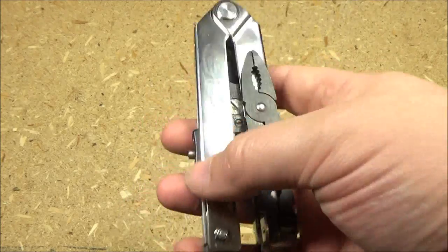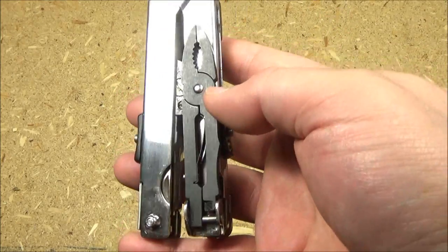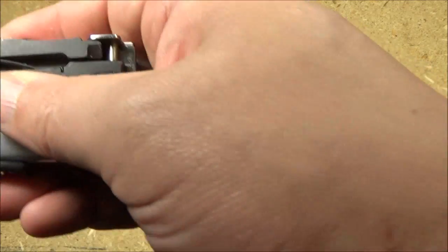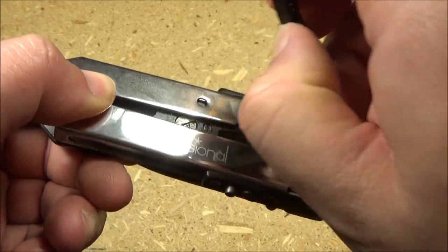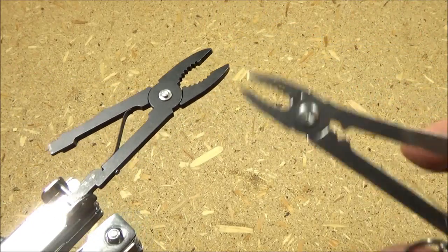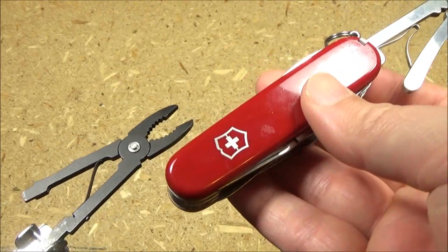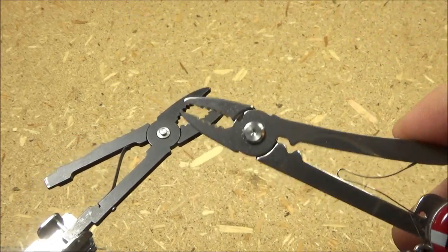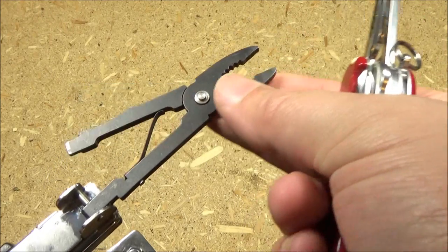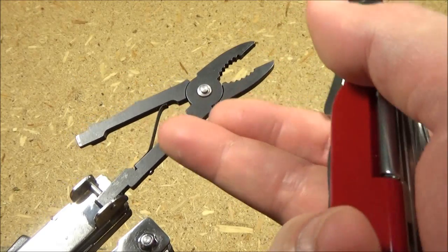And last — mini pliers. I saved this for last because I wanted to give you the good news first. This is my least favorite part of the tool. It's got mini pliers. As you can see, these mini pliers are pretty much very similar to Victorinox mini pliers. I have no problem with them trying to give you small pliers, but the metal on this is a bit soft.